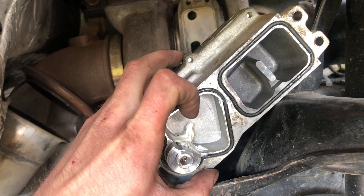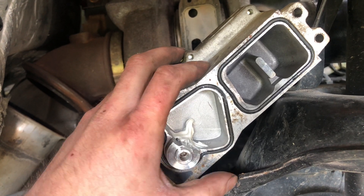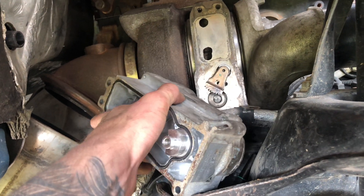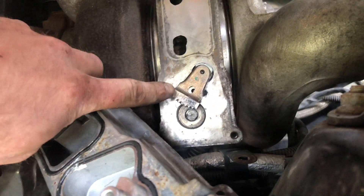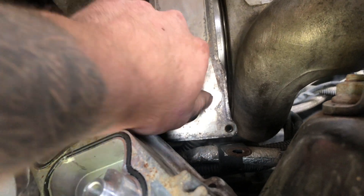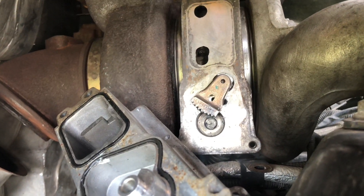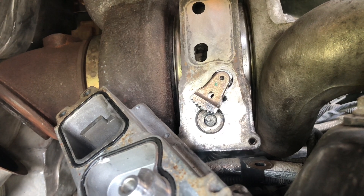You also want to apply some high-temp lithium grease to this gear — that's what it came with from the factory, so I'm assuming that's what it needs. You want to make sure that your lever arm on your turbo is in the far left position. This is going to be all the way open, which would be 0% duty cycle if you were looking at your programmer. Then you should be ready to fire up Alpha OBD.